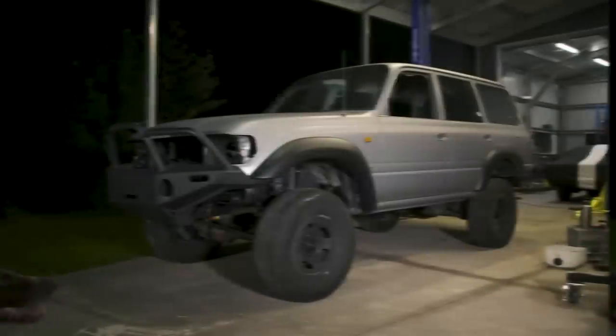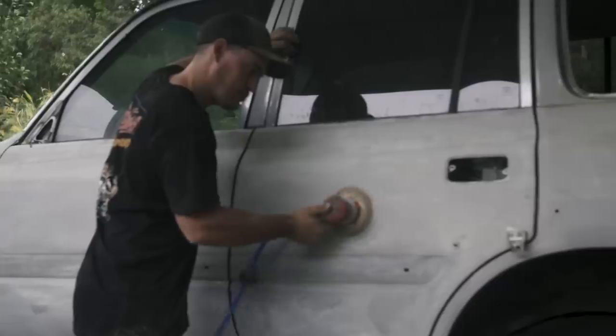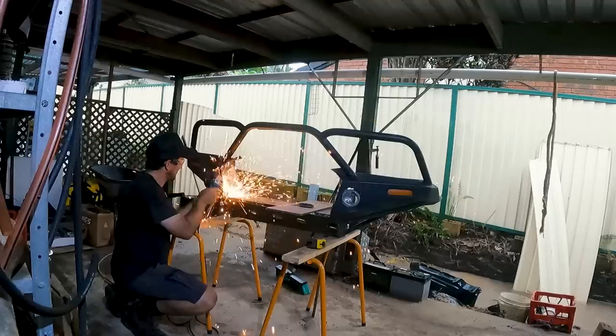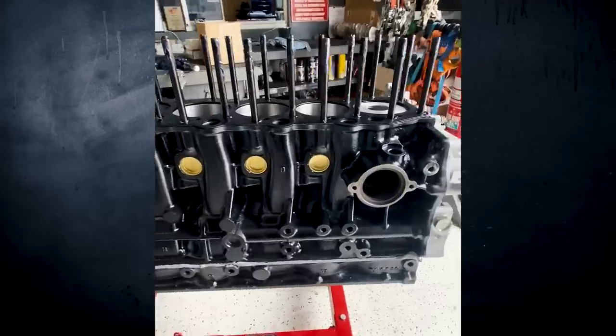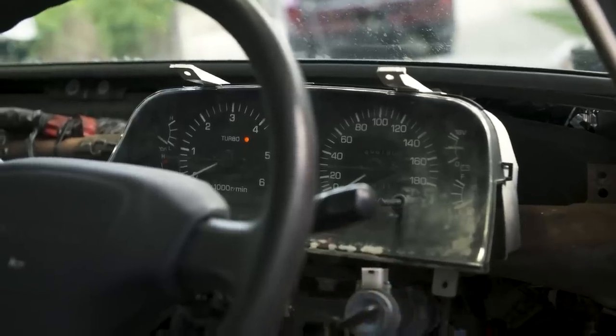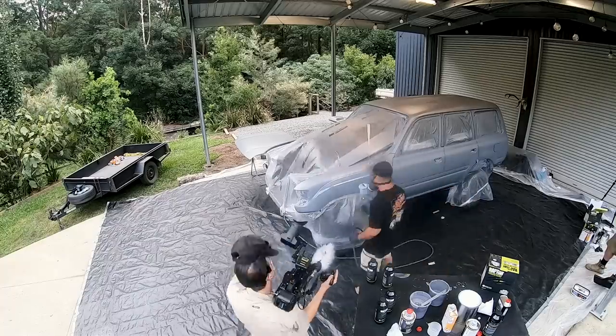From this to this, in three days in my shed at home. Stripping, sanding, painting, welding, noise deadening, new bar work, and an engine overhaul. This is probably the biggest, most hands-on ground-up rebuild I've ever attempted. Just wait until you see the final result.